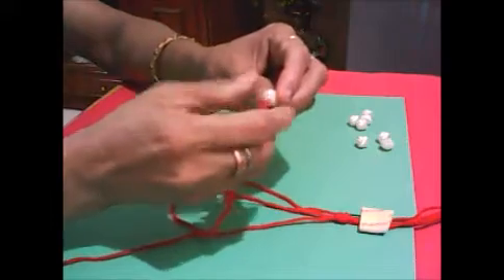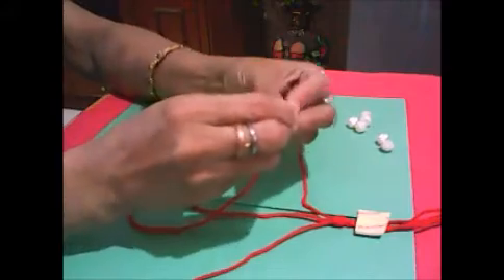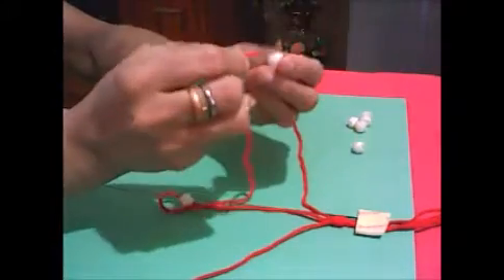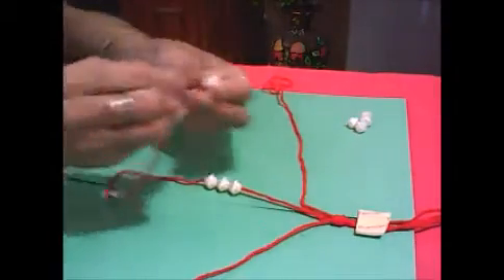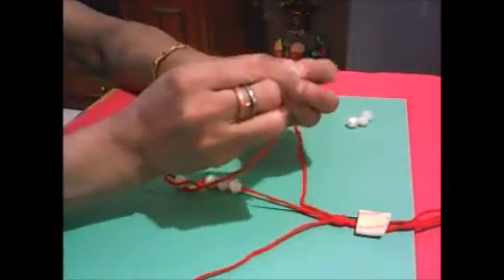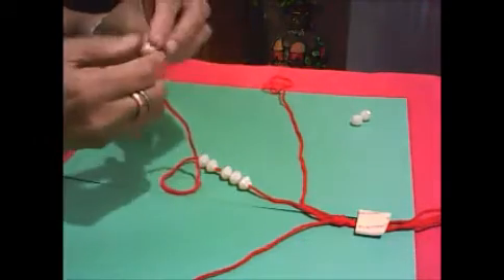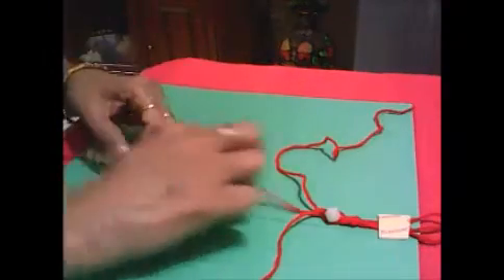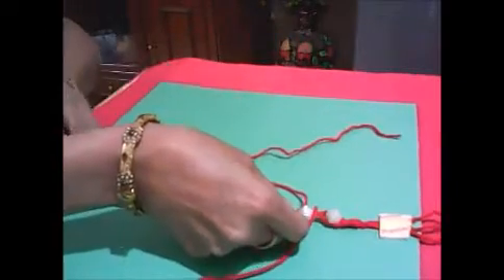Take the middle thread and insert pearls into it. Make a knot from both sides to secure the pearls.